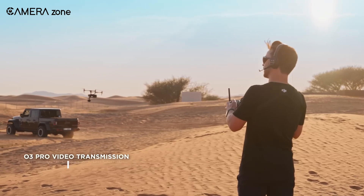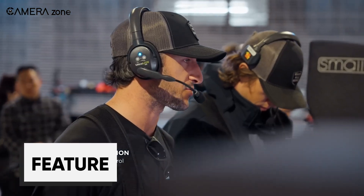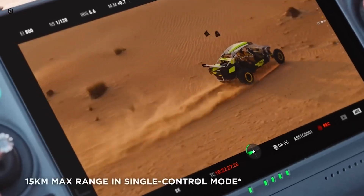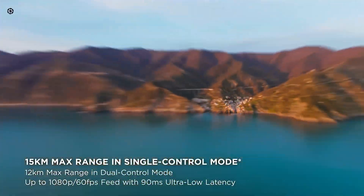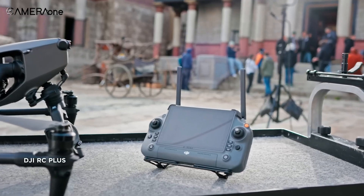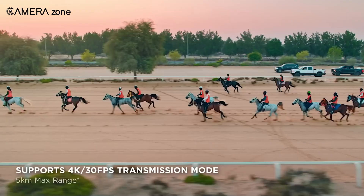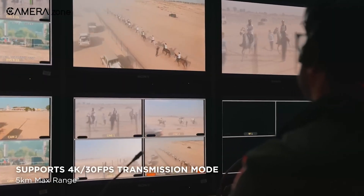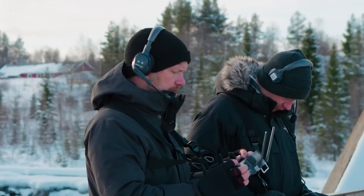DJI's latest video streaming technology, the O3 Pro, is used here to transmit the Inspire 3's video stream. This technology enables live streaming at 1080p and 60fps from up to 15 kilometers away, which is extremely ideal for live streamers who can capture footage from the RC Plus's HDMI port. It really stands out due to its capability to stream 4K video at 30fps from a distance of 5 kilometers.